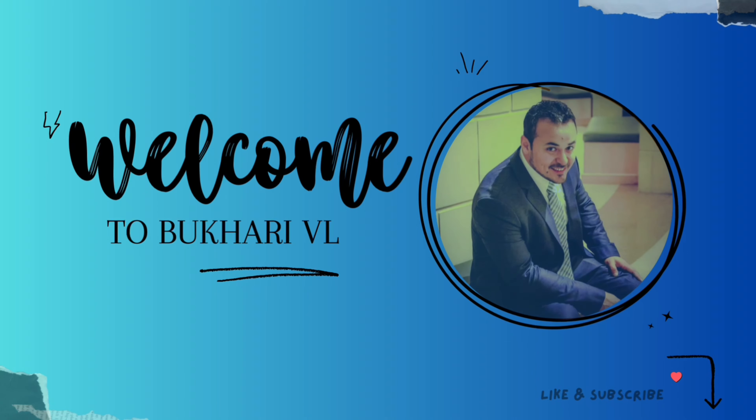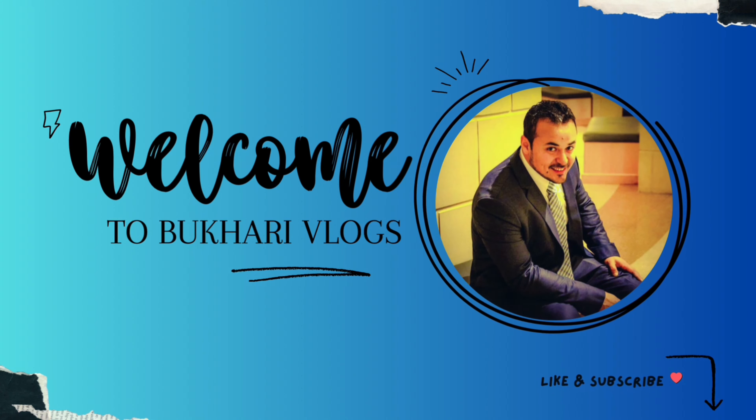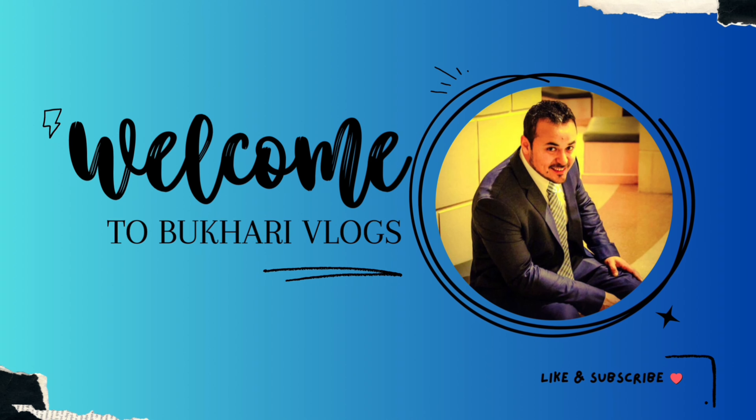Assalamu alaykum everyone, welcome back to a new vlog. I hope you guys are doing well. Allah is great. We are starting today's vlog.